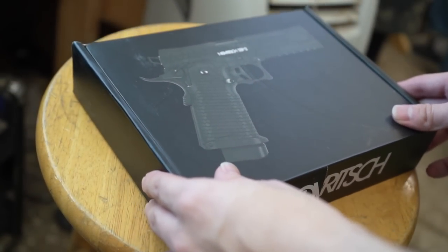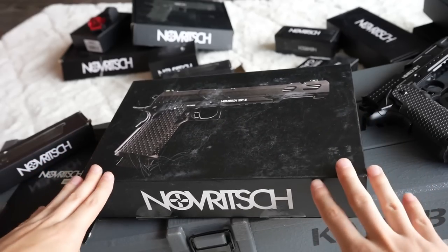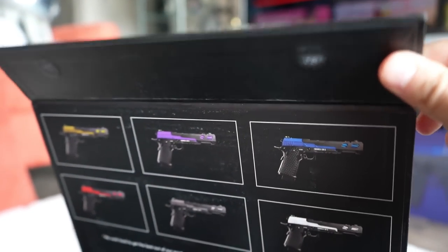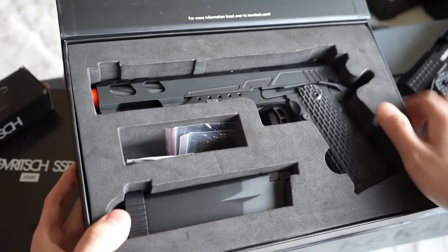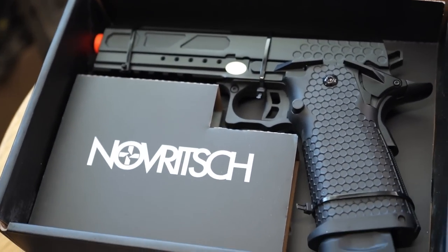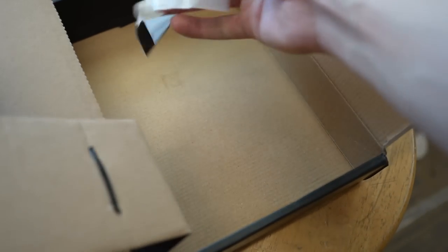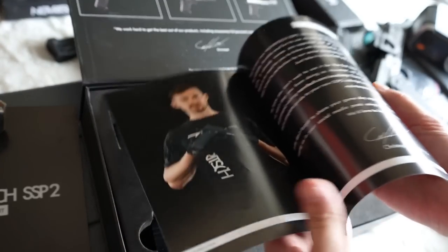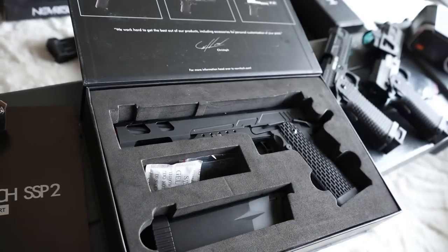We begin where we always do — with the unboxings. It's the same minimalist style of boxes that we expect from Novritch, which continue the Apple product jokes. The SSP5's packaging is a lot nicer though — the cardboard is denser and the lid has a couple of magnets to hold itself down. Opening it up, we see the manual, the magazine, and the pistol itself held tightly with some dense foam. A valve tool with an allen wrench for TDC hop-up adjustments can be found under the magazine as well. On the other hand, the SSP2's box is just a standard cardboard box with a manual inside — no foam, just some zip ties to hold the pistol down and an allen wrench for hop-up adjustments. The magazine is already in the SSP2, so that saves on packaging materials.